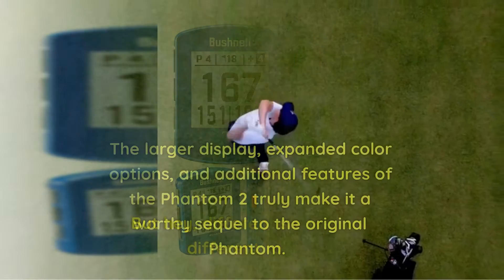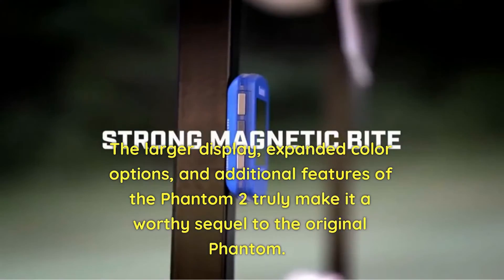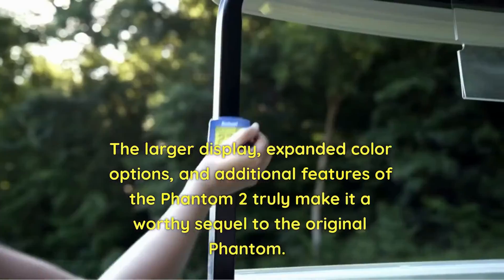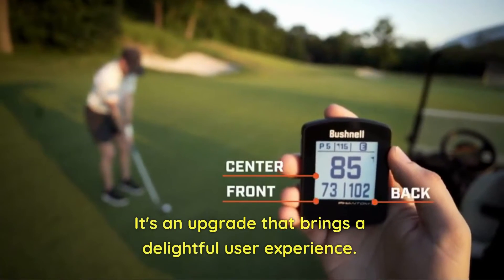The larger display, expanded color options, and additional features of the Phantom 2 truly make it a worthy sequel to the original Phantom. It's an upgrade that brings a delightful user experience.